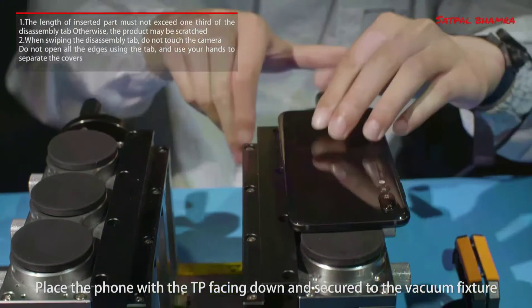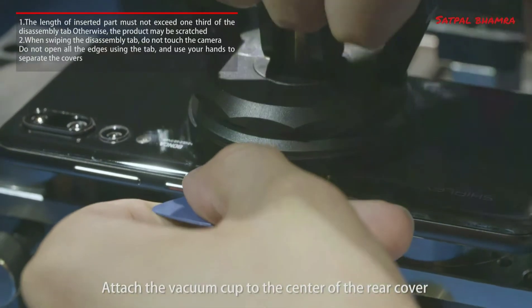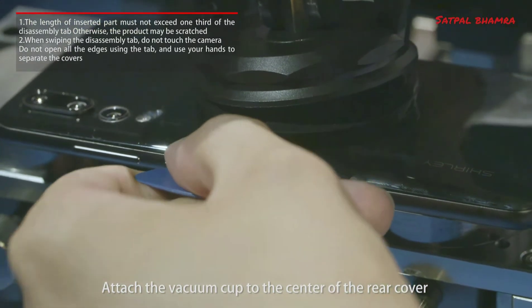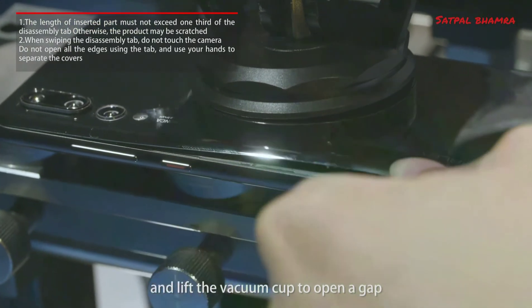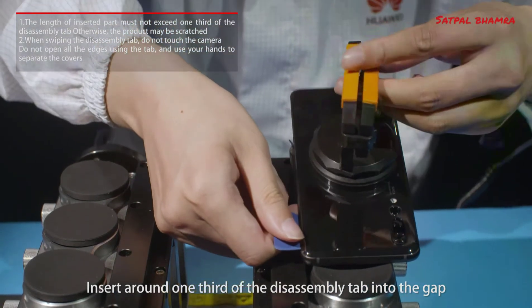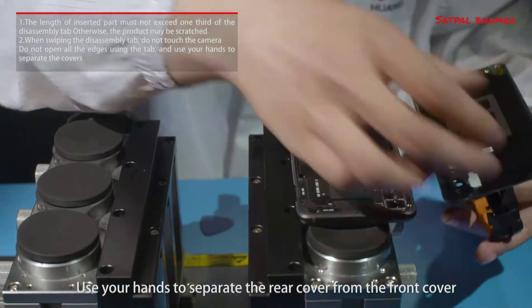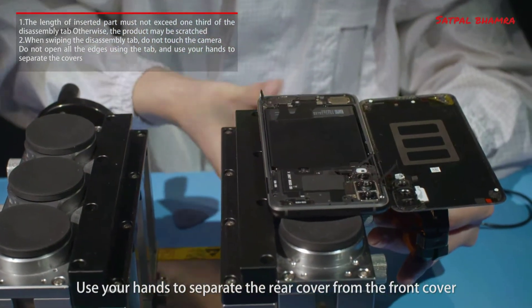Place the phone with the TP facing down and secure to the vacuum fixture. Attach the vacuum cup to the center of the rear cover and lift the vacuum cup to open a gap. Insert around one-third of the disassembly tab into the gap to remove the adhesive at three edges. Use your hands to separate the rear cover from the front cover.